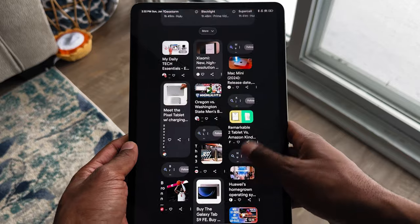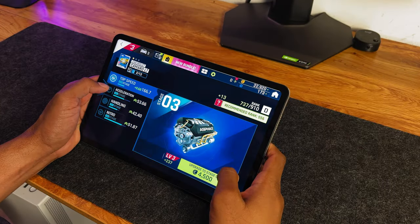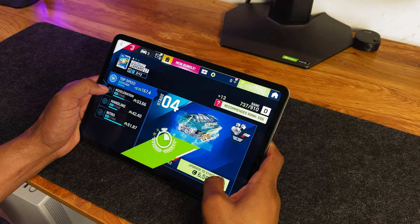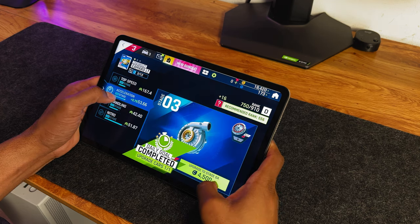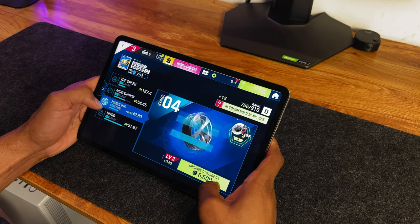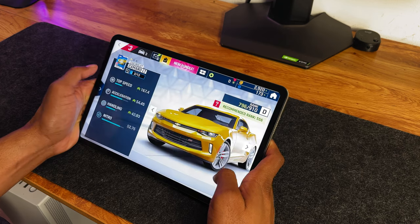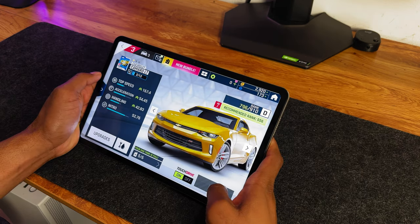As someone who tends to use their tablet indoors, the 550-nit brightness is not really a concern for me. When it comes to the processor, my Xiaomi Pad 6 is rocking a Snapdragon 870 with 6GB of RAM and 120GB of storage. The version I meant to order from Amazon was the 8GB of RAM and 128GB of storage, but that's a mistake I'll just have to deal with.